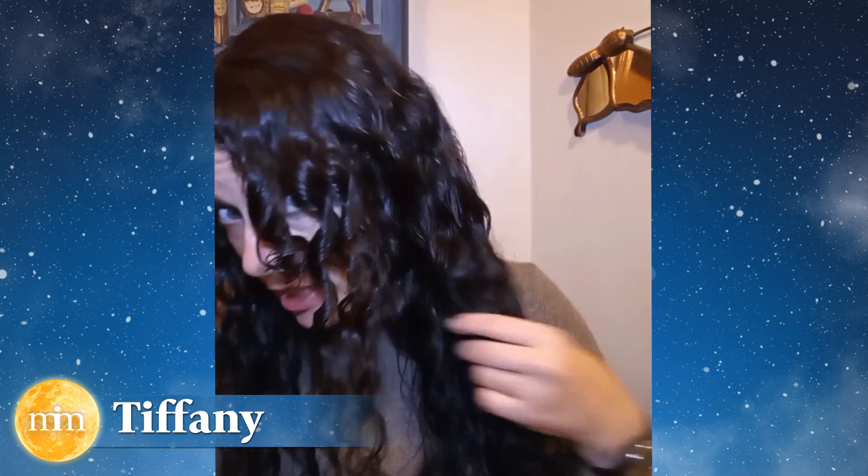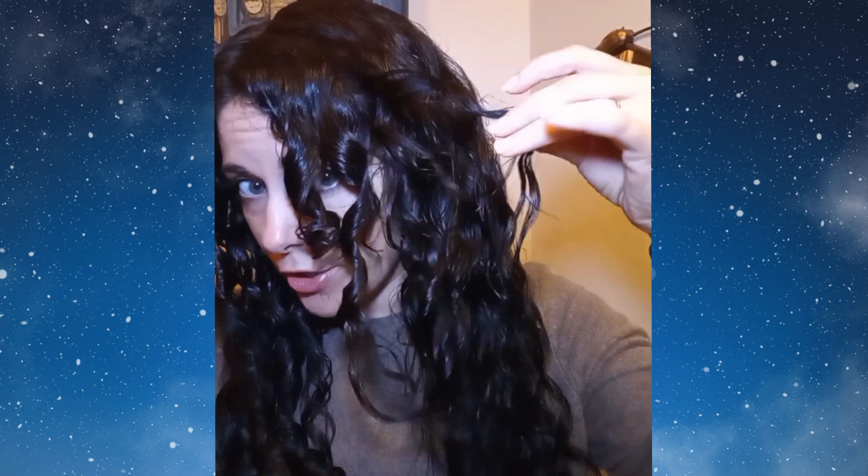Hey guys, I just did a refresh on my hair for the week. I kind of wanted to talk about what I've been changing that took my hair from kind of limp and wavy to getting my curls back.